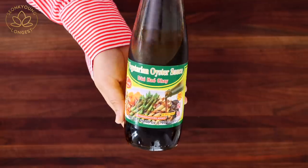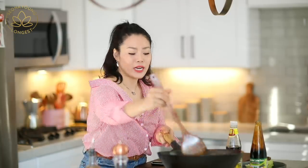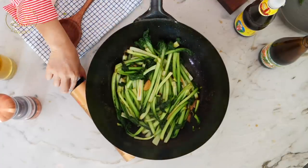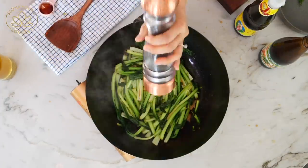It's gonna be so, so good! You can find the vegetarian oyster sauce at your Chinese grocery store, Asian grocery store, or online — I'll put the link down below the video so you can check it out. This is pretty much done. I'm going to turn off the heat and add some black pepper. Done! Oh, so easy, right?